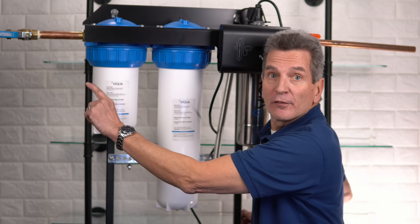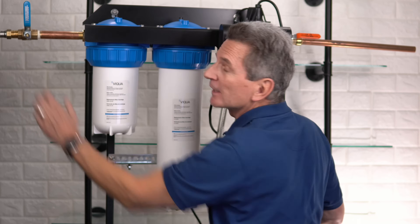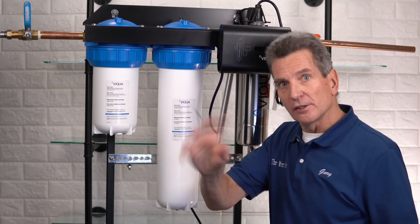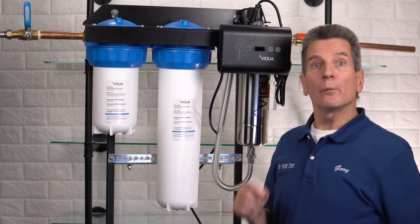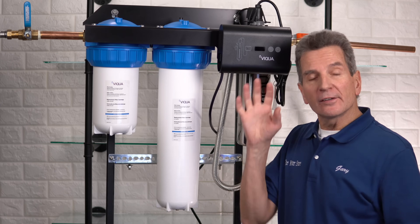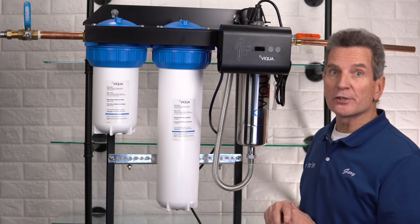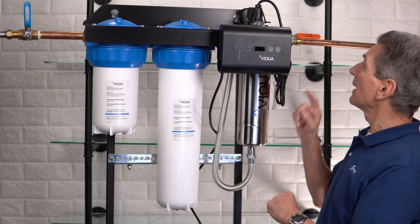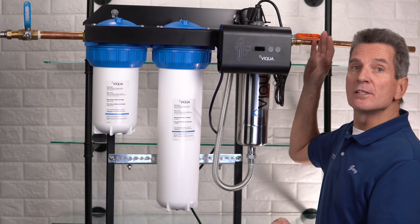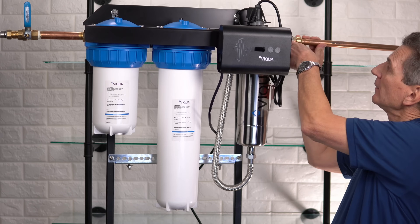The first thing you need to do is shut off the water coming into the system. If you have a ball valve, turn it 90 degrees. If you've got a gate valve with a round handle, just shut it off. Then go anywhere in the house that uses water — laundry room, anything like that — open up the faucet and let the water run until it slows to a trickle. That releases all the pressure in the whole system. Once you've done that, close the valve after the UV system so the water from your house doesn't drain back.